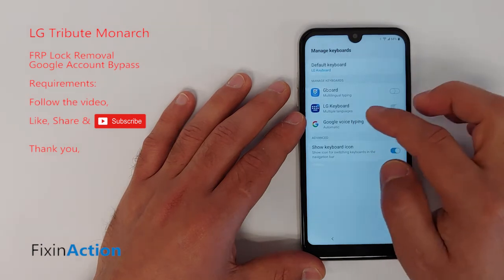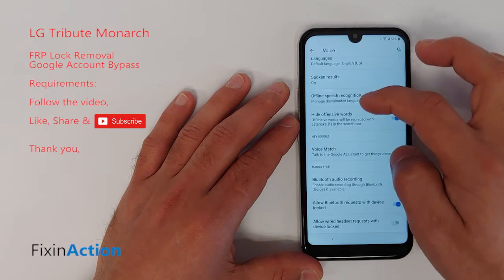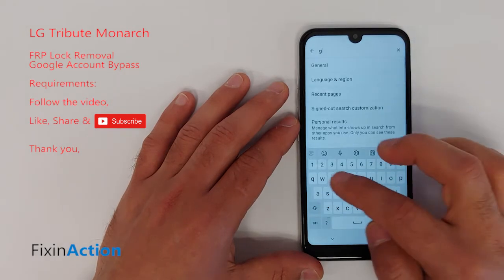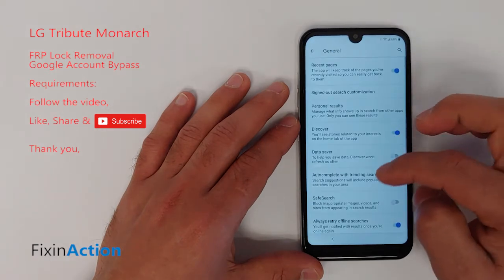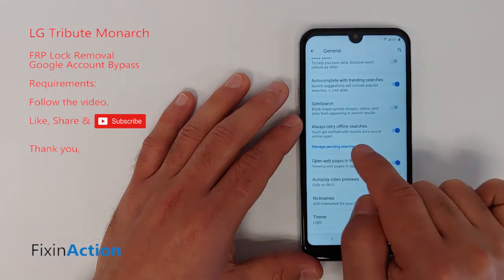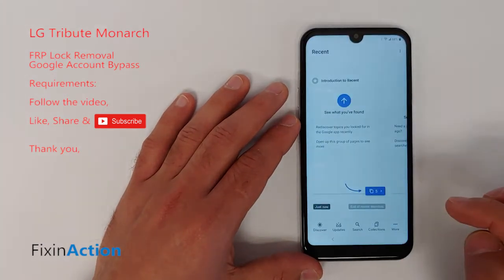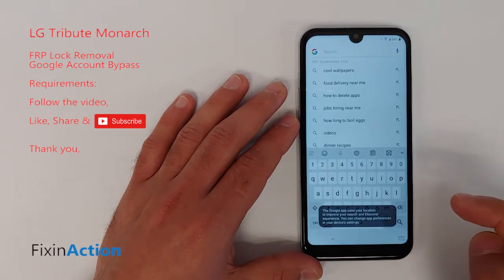Click on Google Voice Typing, then tap on the search icon. Right here under General, tap on General. Now swipe down and you'll see Manage Pending Searches — click on that. It will open up another page. Tap Share, then click Search.